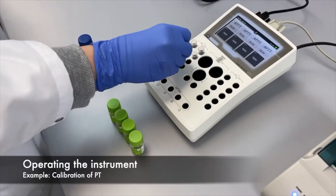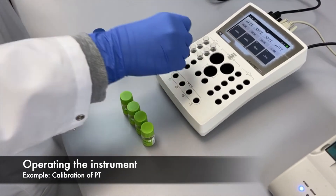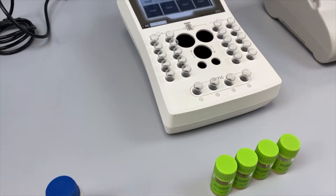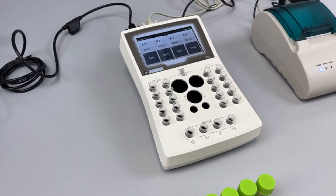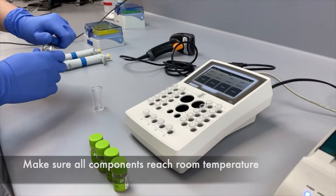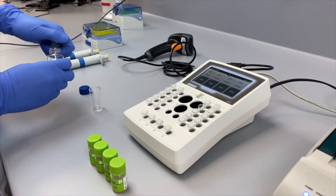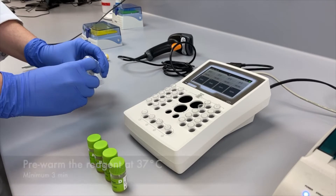The calibration values are stored in the instrument. Using pre-calibrated values from the batch table, you can easily calibrate the parameters yourself. As an example, you see the calibration of our PT Technoplastin HIS combined with our AK Caliburin set.